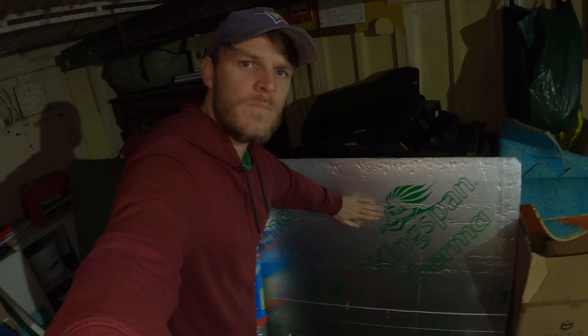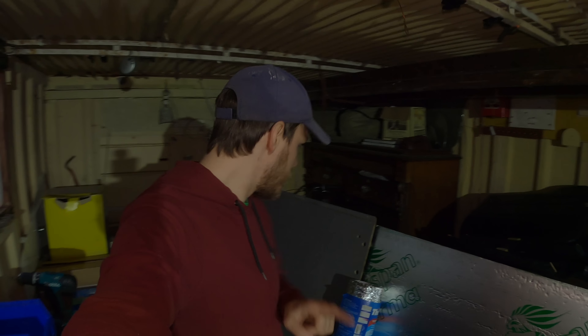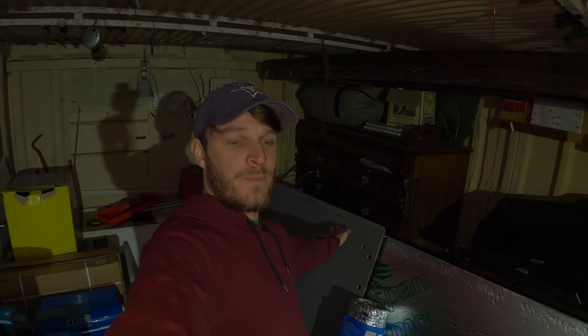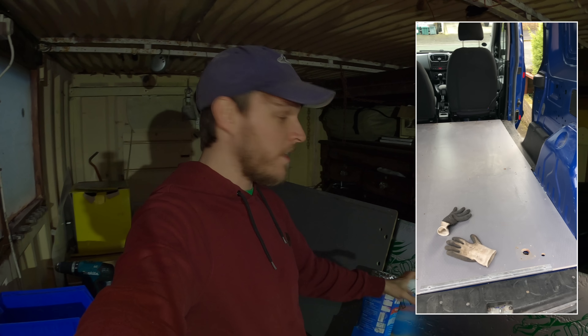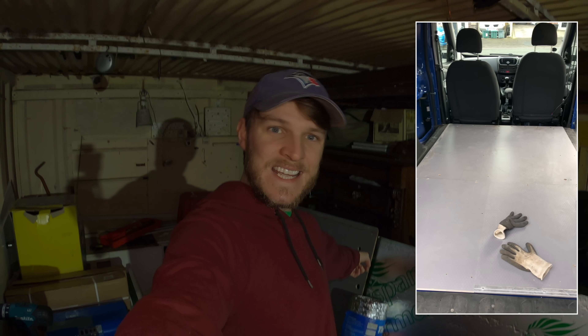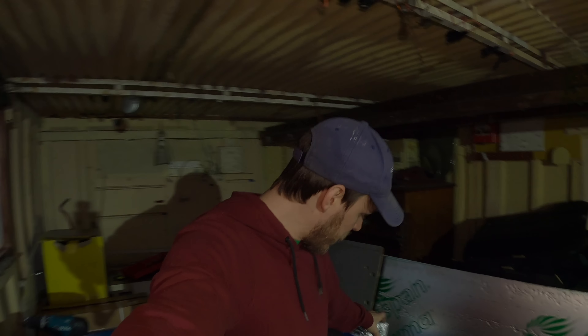I'm going to be putting down this thermal insulation board — it's really rigid and very good at insulating a van. This graced-up plywood for the van floor actually came with it. Once I got all the racking out of the van I was left with this, which is brilliant because it means I don't have to go to Wickes, buy plywood, measure out the floor, and scribe the edges. That saved me a bit of a job.